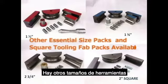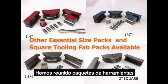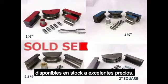Other sizes of HOOTH tooling are readily available. We have put together other size packs of bending and expanding tooling available from stock at great pricing.